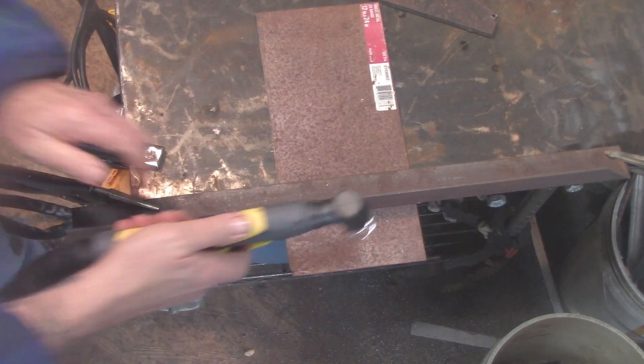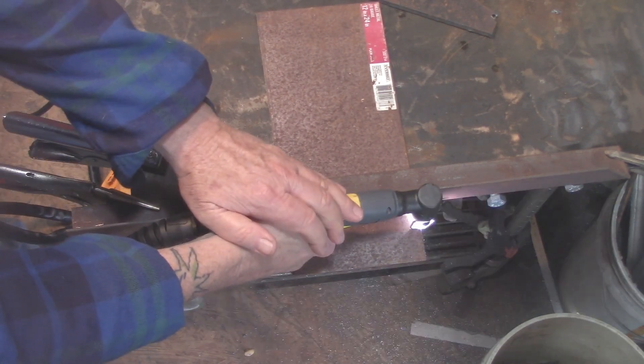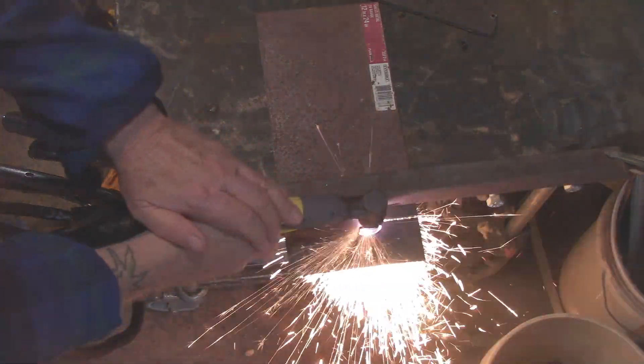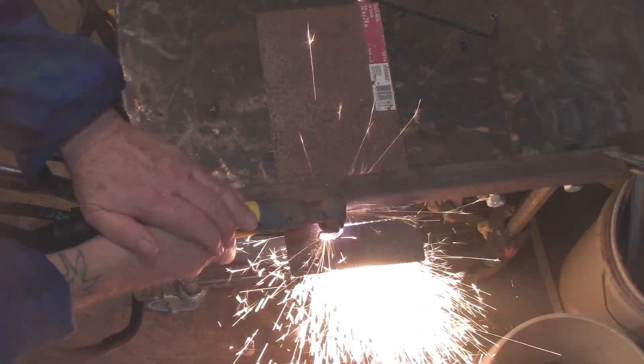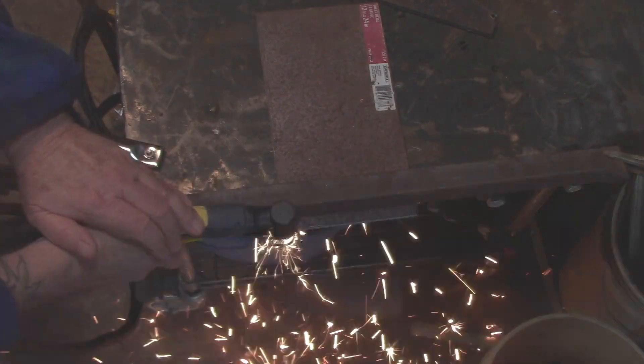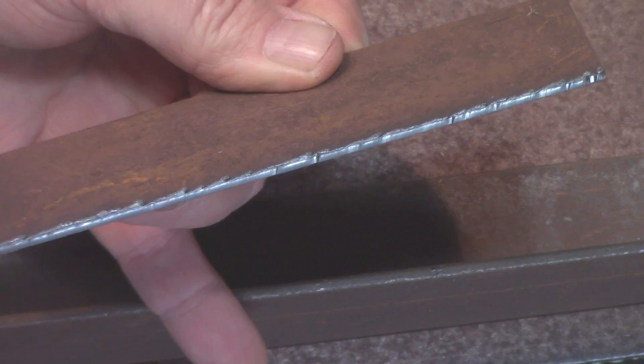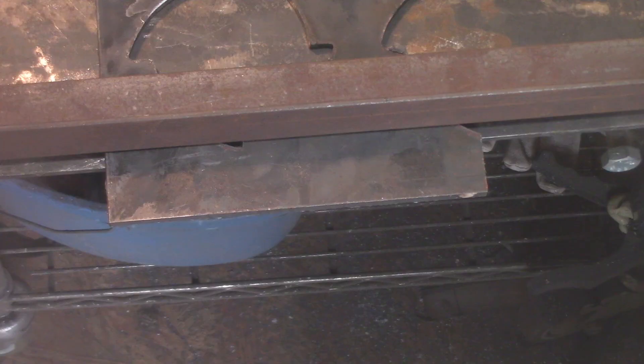Next up, a little more of a challenge: 16 gauge rusty steel. When metal is rusty, you really want to clean it up first. If your guide tip starts dragging and catching on the surface, you're going to get hiccups in your cut. But even so, this cut through effortlessly.